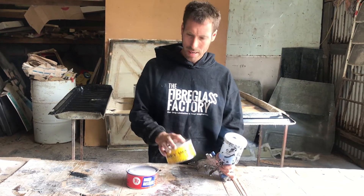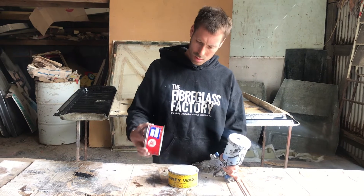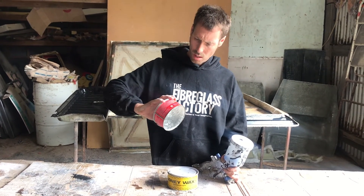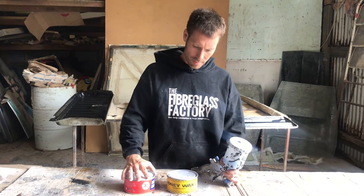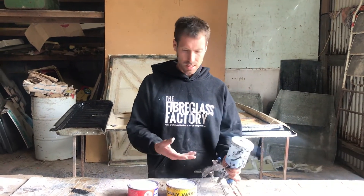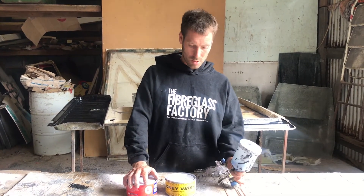We've got a couple of different Carbonaro waxes here that we use. This is a TR-108, which is specifically without silicone in it, which we use with a product called PVA — Polyvinyl Alcohol. It's basically spraying on a layer of liquid glad wrap. That's how it sort of works.